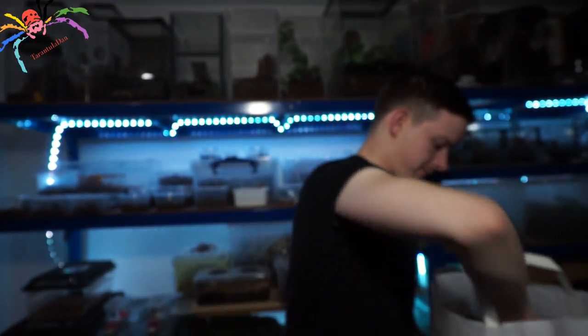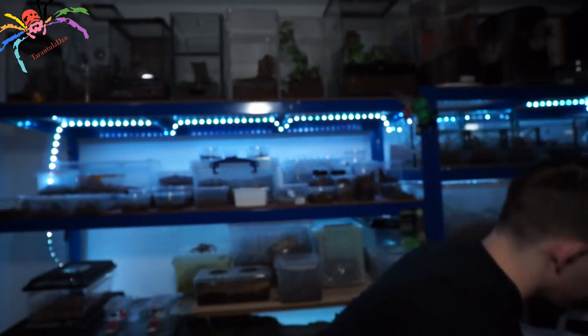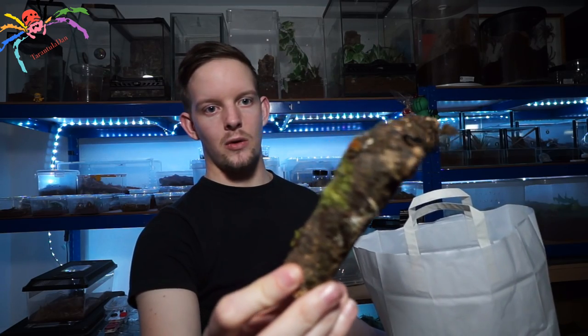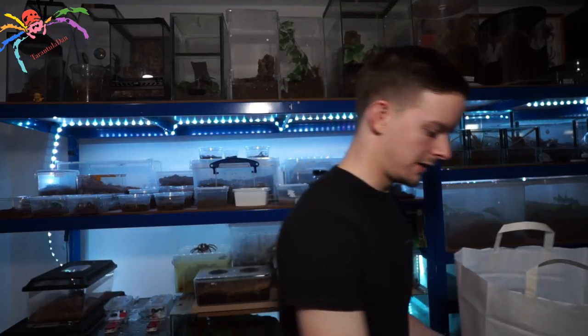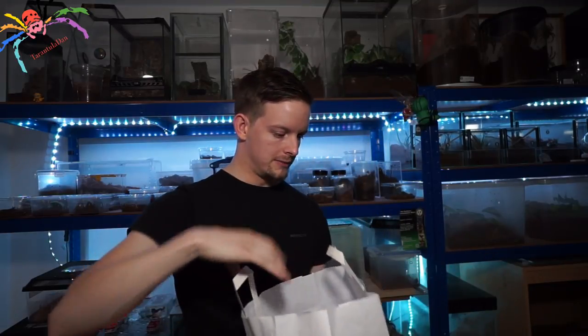Good size as well. A very nice cork tube — it's got to be an arboreal species, of course. Another piece of wood, like a boomerang — it's got all this natural moss and things on it, it'll look great. Once it's all housed up correctly, I will make this look as nice as it can. He also included some fake plants, which is very nice of him — I probably won't use those in this enclosure, although I might; I don't know how I'm going to set it up yet. He also included a water bowl, and if you've ever seen their water bowls, every single one comes with the Spider Shop logo on the inside. Absolutely fantastic bag of decor.